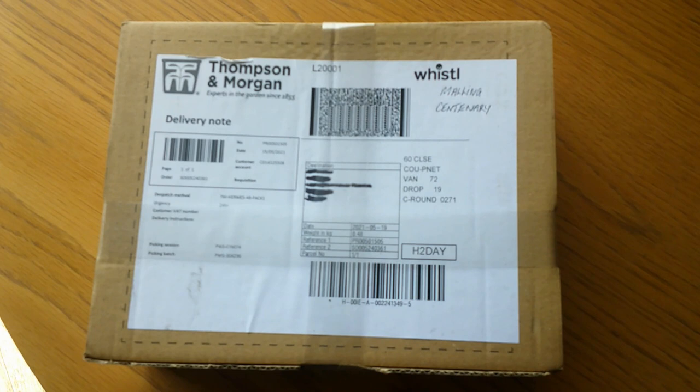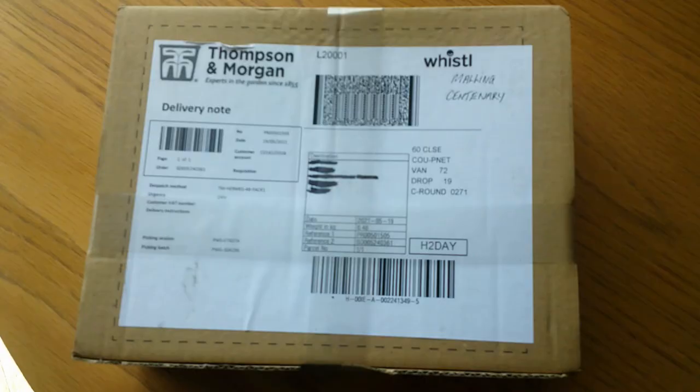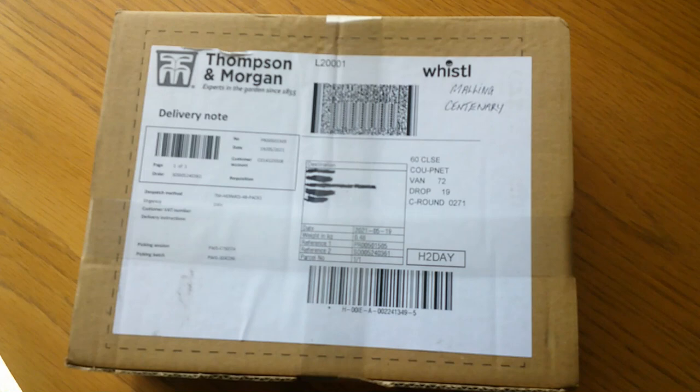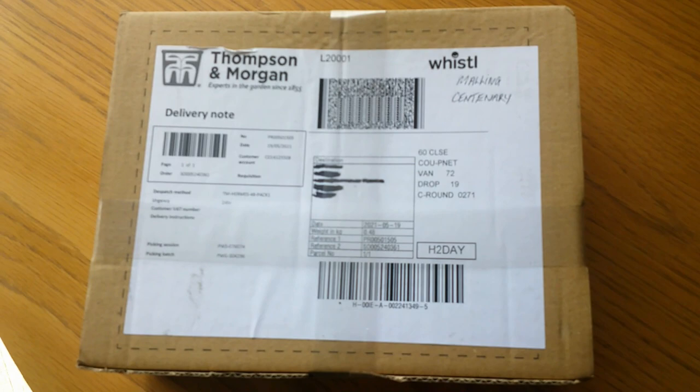Hi guys, welcome back to the Cumberland Homestead. I was just about to go and cut the grass down on the plot when there was a knock on the door. There was a lady there with a parcel for me from Thompson and Morgan — bare-rooted strawberry plants. I'll explain a little bit more when we get down the plot, but I need to go right now and see if we can get these planted up.